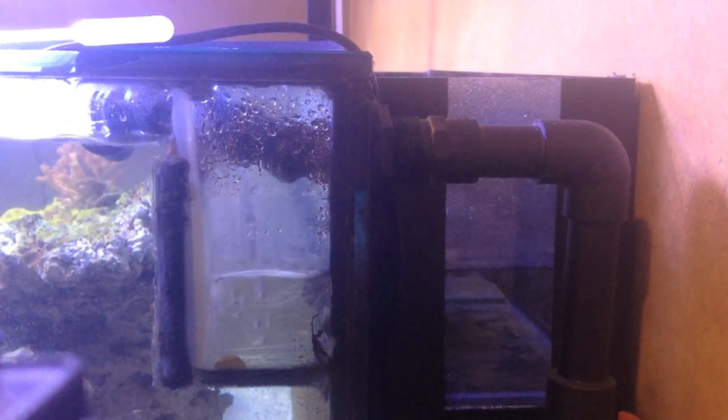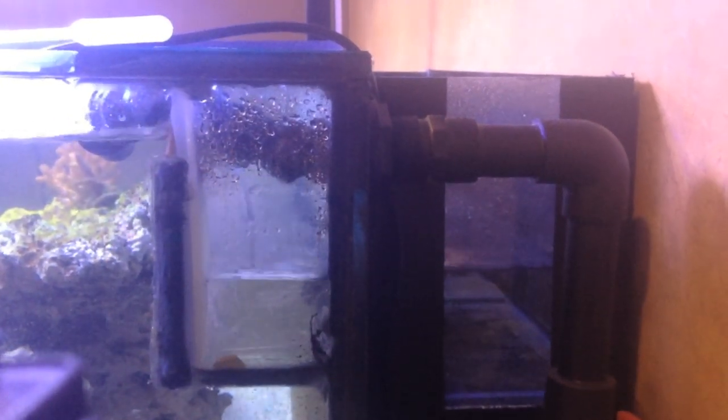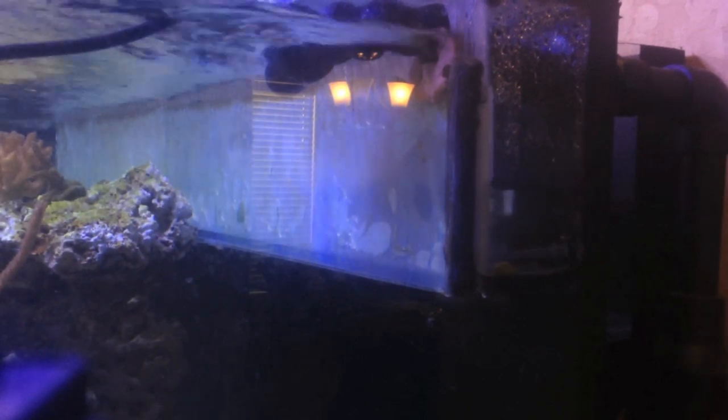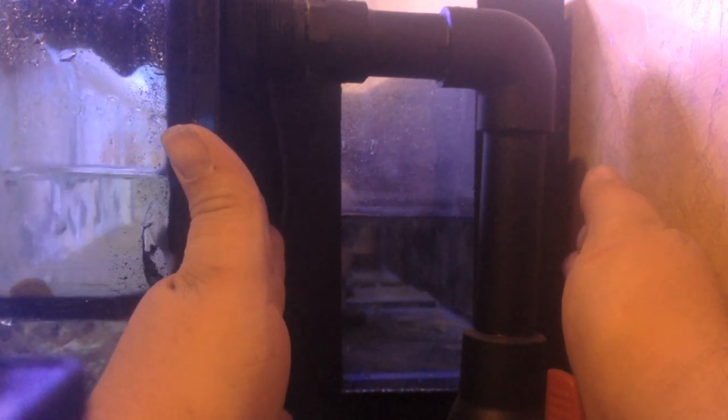Here you can see this is my overflow — all the water overflows into the tank through this weir here, into the internal skimmer box, and then I drilled three holes through the back of the tank. I built this external box here to house all the plumbing. I decided to go with a bean animal overflow design for this tank.